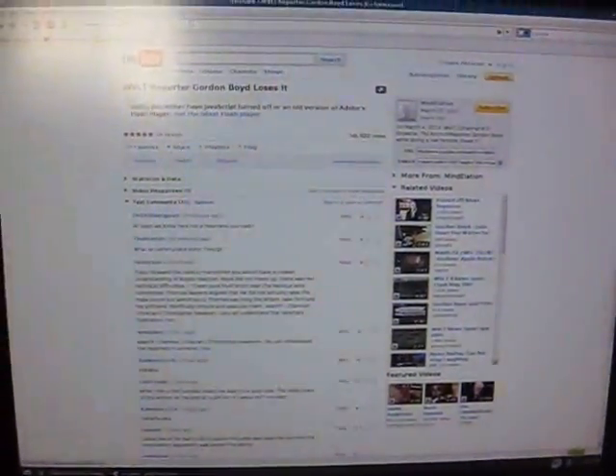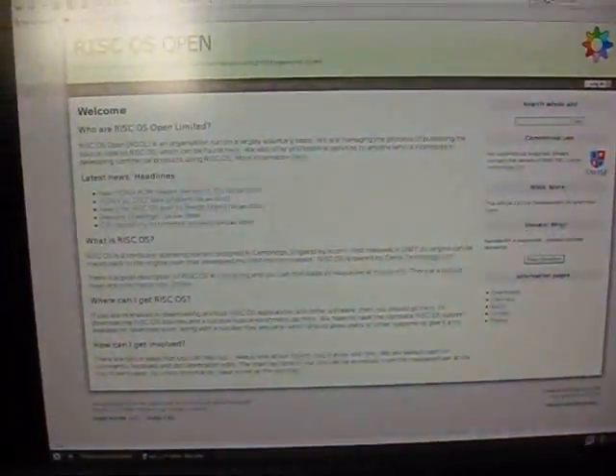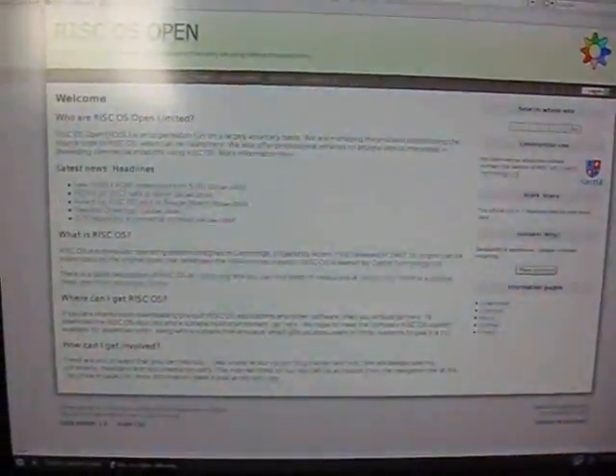We'll go to the RISCOS Open website as well — and there we go. So it says it has an ARM9. I've heard reports that it has something else, but let's see what it really has. Let's shut it down and open it up.